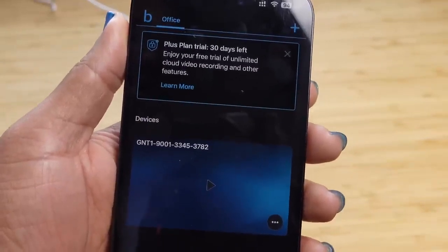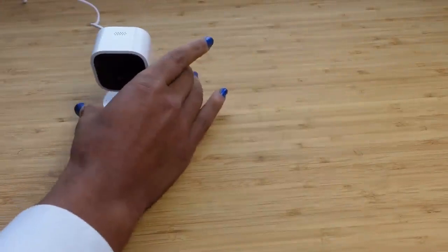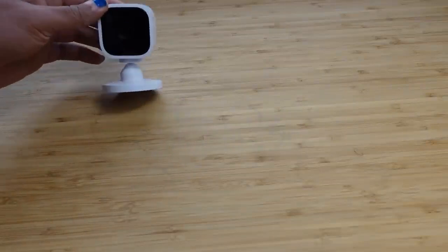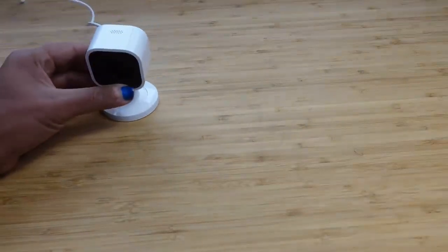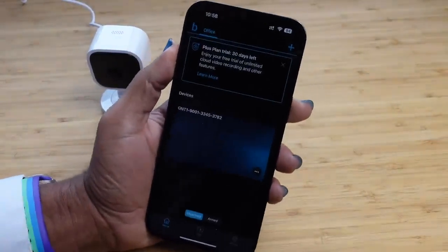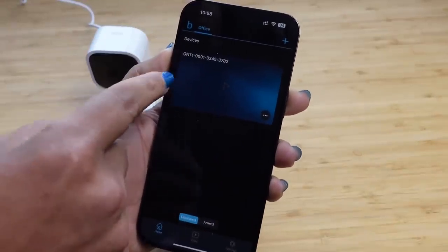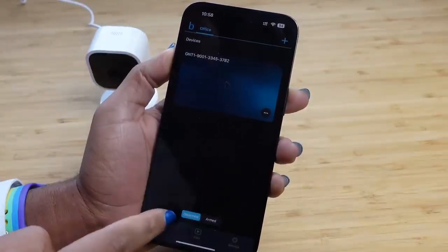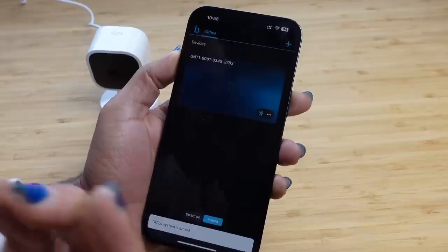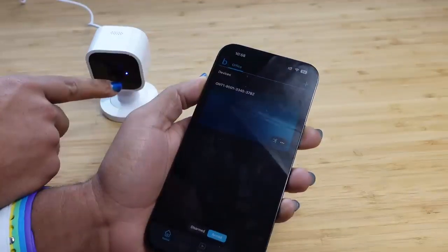We have successfully added a camera. By default, there are no lights on it right now. Looking at the app, we can see devices — one device and one video connection. We are currently disarmed. The arm feature is great for motion detection — if you want to know when people walk into a room or your house, you arm it. When armed, you can see the light on the camera turns blue; when disarmed, it's no longer blue.